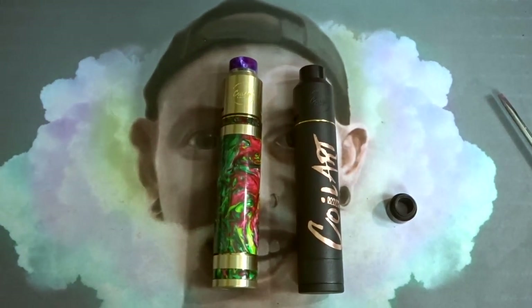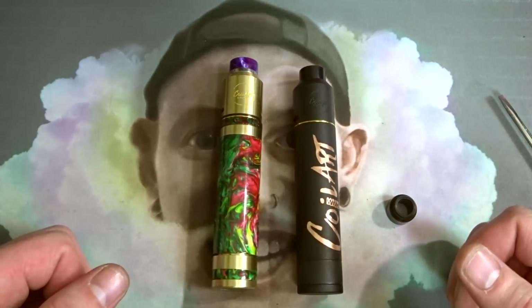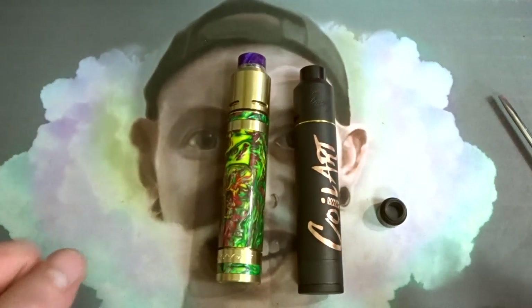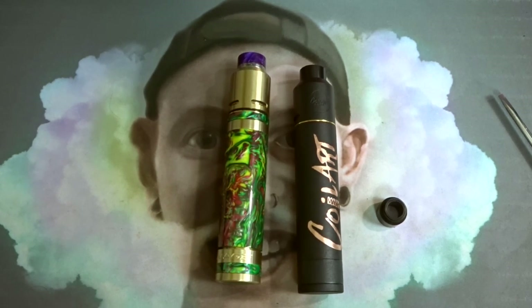I don't understand why they've gone with two different switch designs. Why wouldn't they use the same self-adjusting system from the black one in the acrylic one? This is just stupid — considering it's a nice looking acrylic mod and then they've got this ugly gap with no way to fix it. I could understand it if it was a different atomizer with a long 510 pin, but this is the one that comes in the kit. Anyway, let's jump back up top and give you the pros, the cons, the price and everything else.